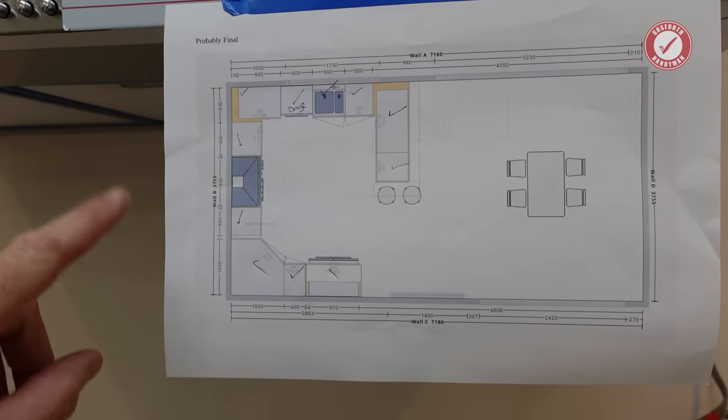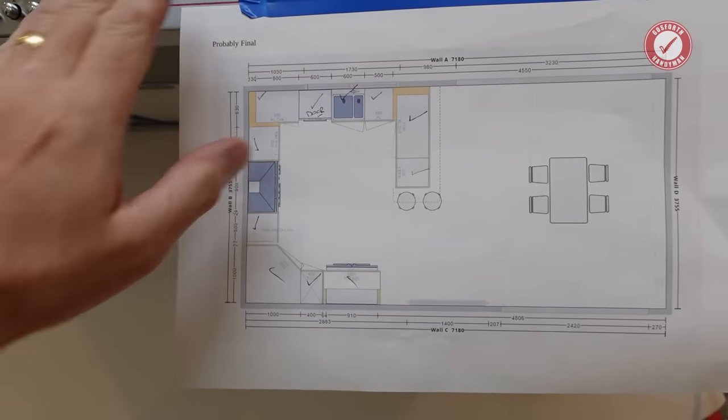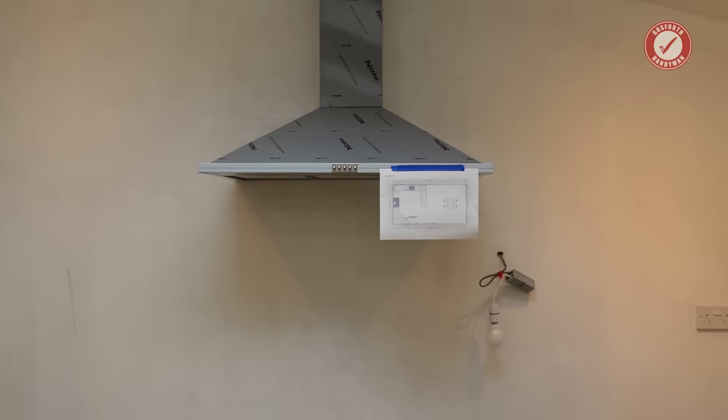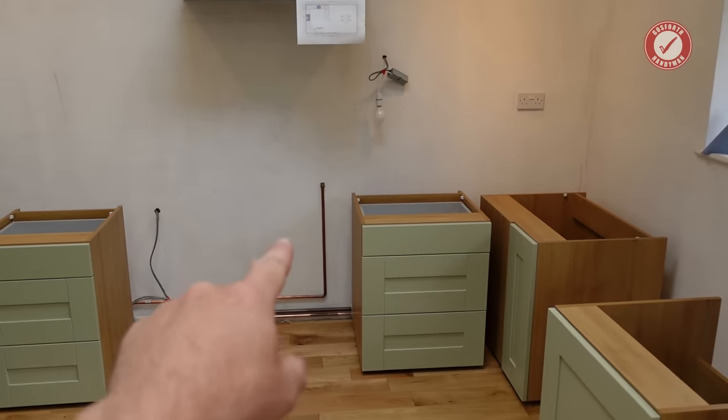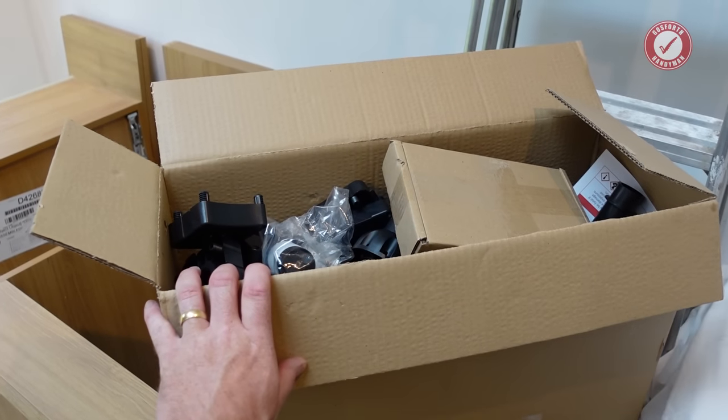Here's the layout that we're working to. So this is the extractor here. And when you're looking at that side of the kitchen, it's this wall here that we are looking at. Before we do anything though, let's unpack this box of goodies.